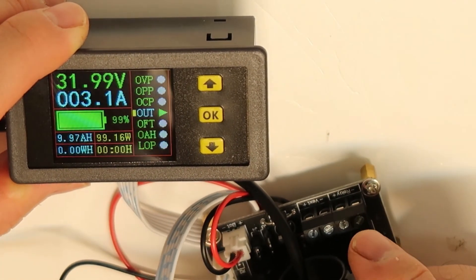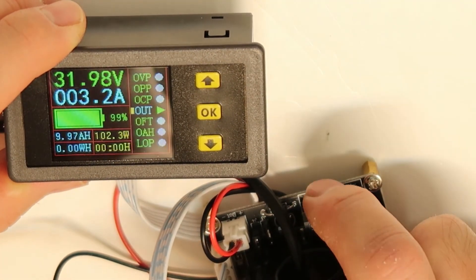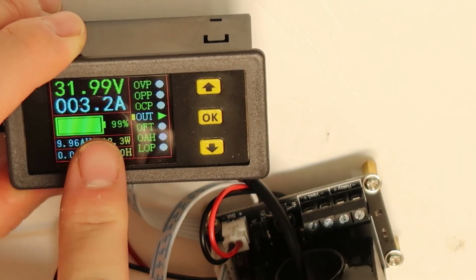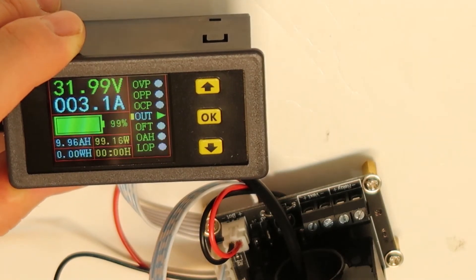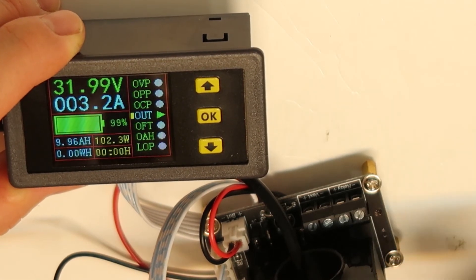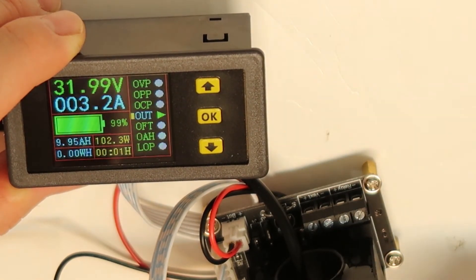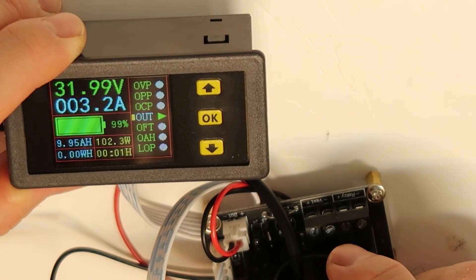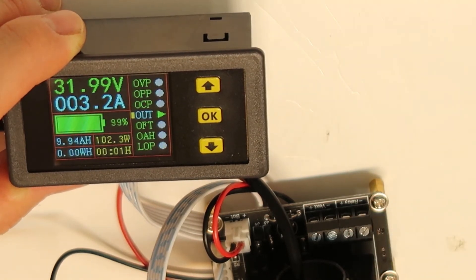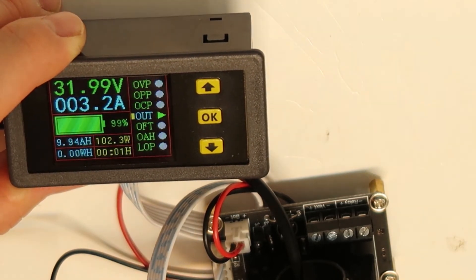The relay lets you control your load — you wire your load voltage through the relay contacts. However, the relay coil output is at the battery voltage — in this case 32 volts — which is too high for a standard relay. You would need a DC-to-DC converter to bring the coil voltage down to 12 or 24 volts to avoid burning the relay.